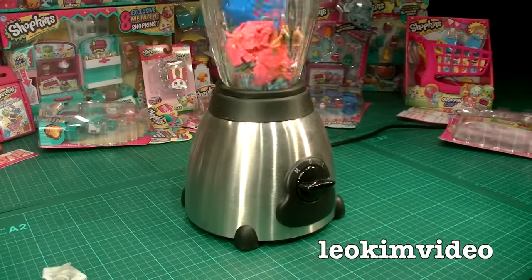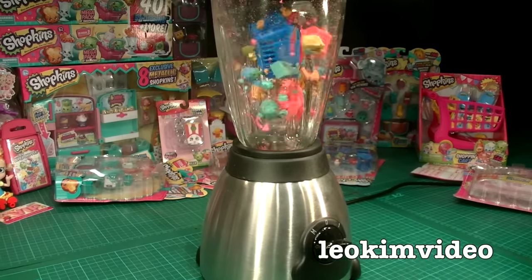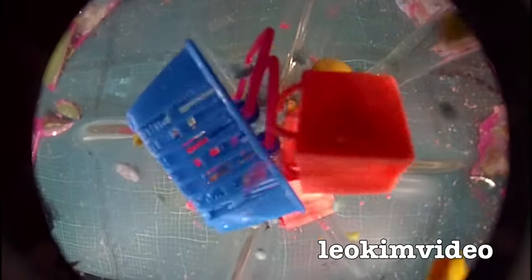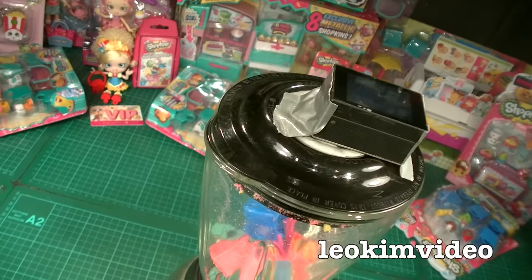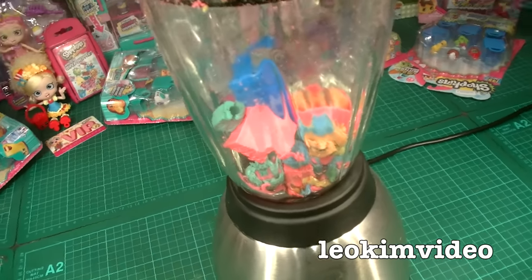We've got smoke coming out of that blender — it's very, very sad. I think the blender's dead. I'm not sure how much you can hear me, but this blender has stopped inside.